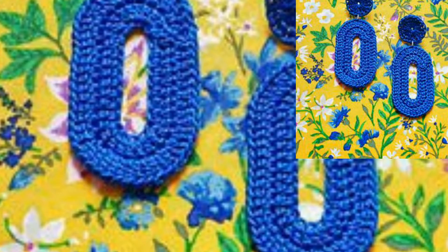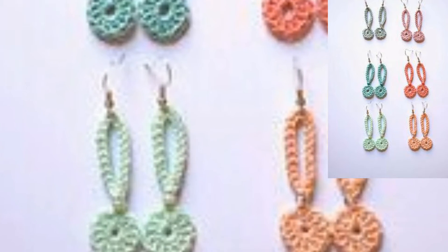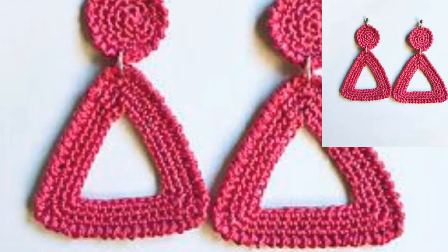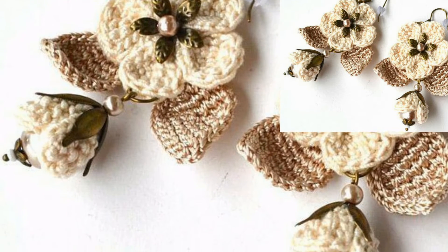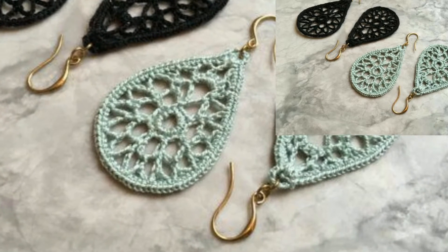I hope that you love these collections. Earrings are simple and fun to crochet because they work up so quickly and take few resources. Different people have different choices and different colors — some people like dark colors, some like light colors, some like bright colors. In this video, different types of colors are used, and you can use different types of yarn to make these patterns.